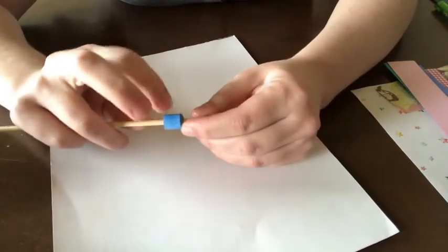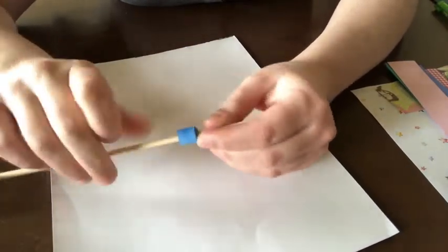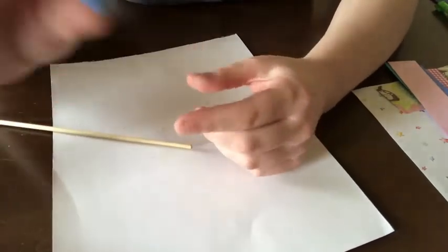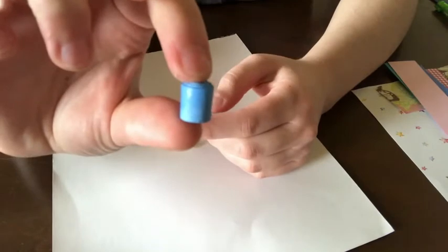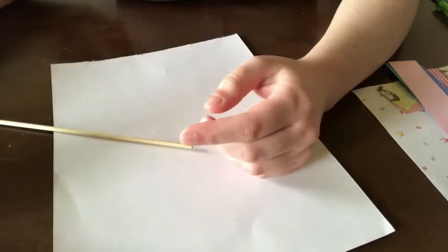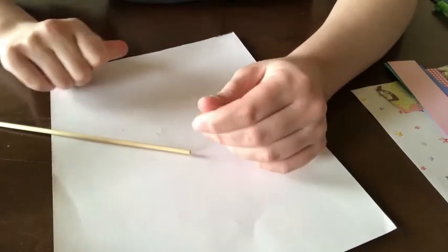Once your bead is dry, or at least sticking together, you can go ahead and slide it off your stick — and there's your bead that you made! You're going to want to set that aside and just let it dry a little bit, because if we play around with it too much, it's going to fall apart.